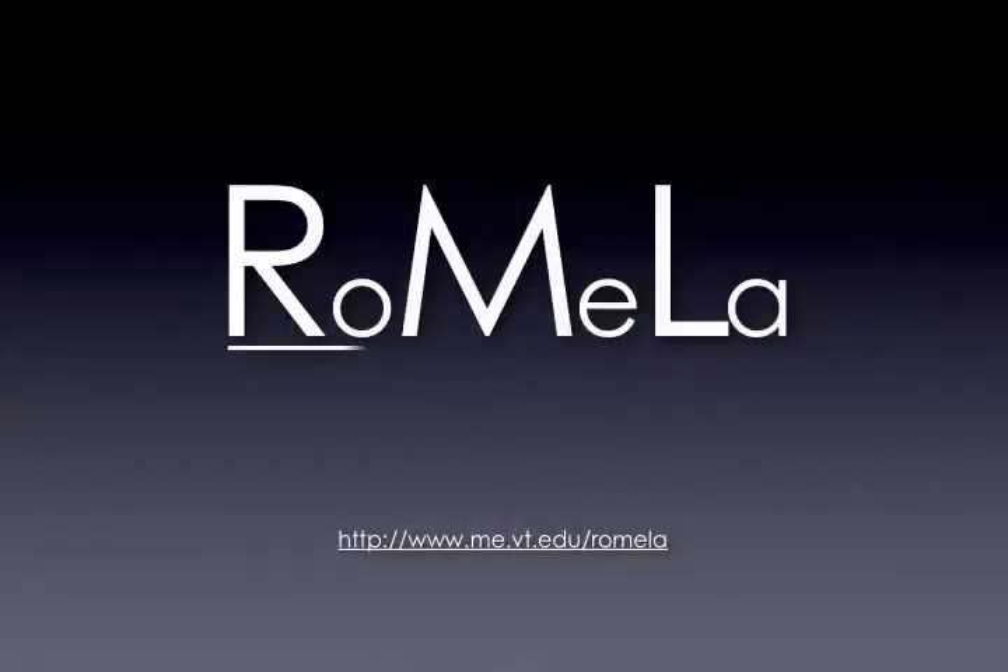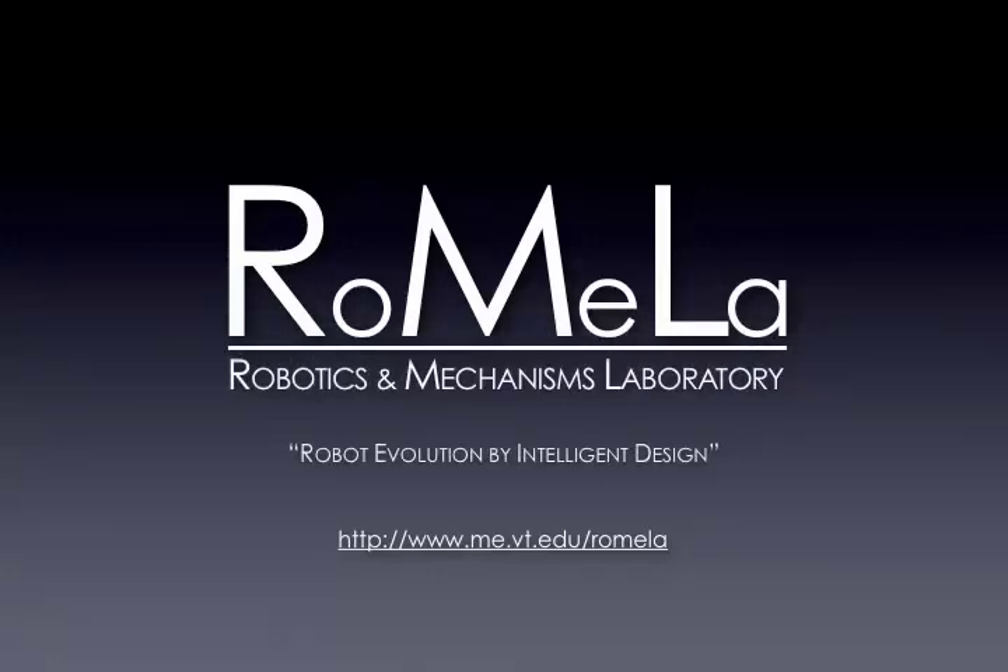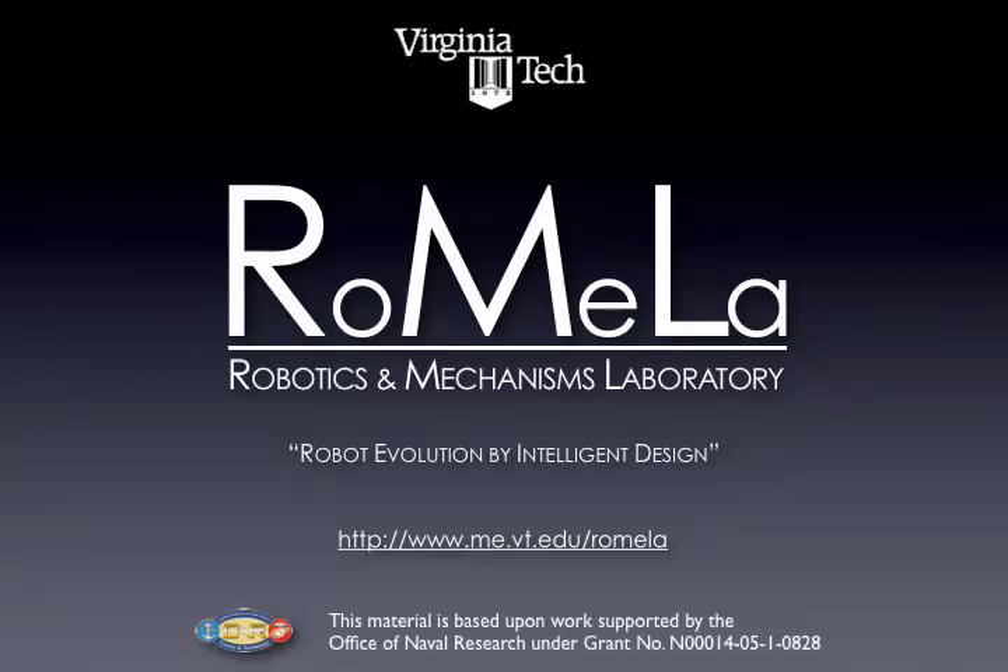This work is presented by RoMeLa, the Robotics and Mechanisms Laboratory at Virginia Tech. We would like to thank the Office of Naval Research for their continued support for this work.